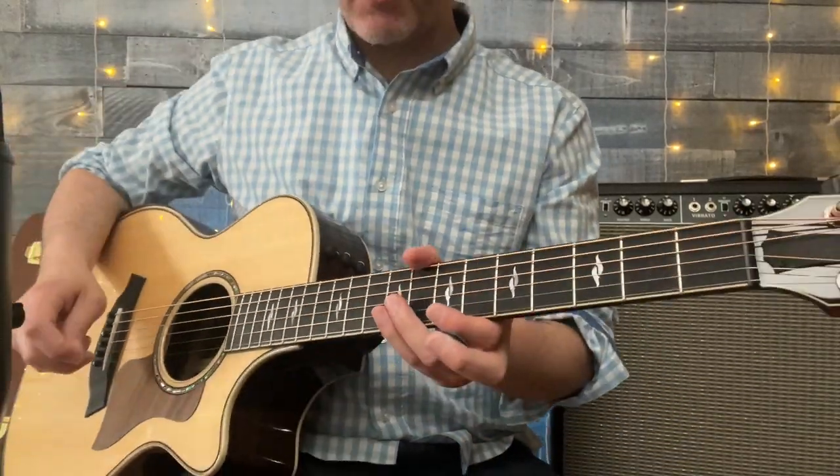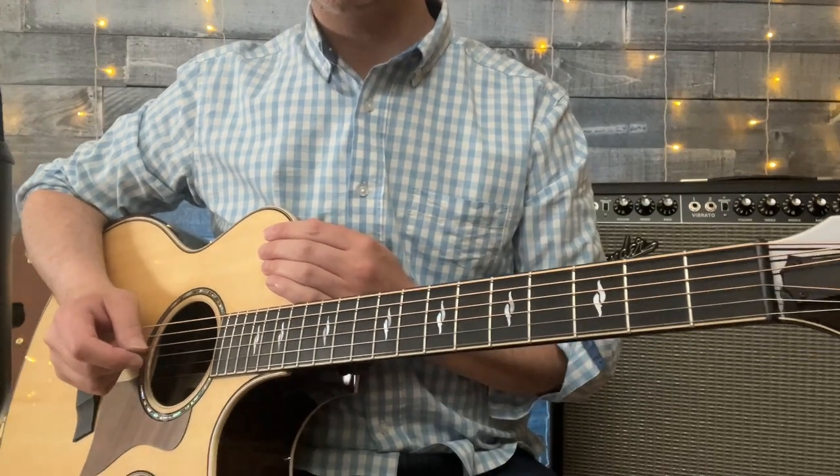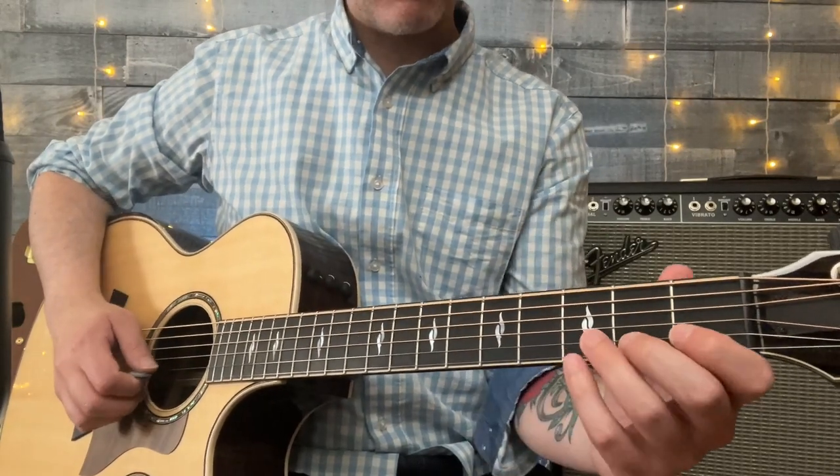This is a section for more advanced guitarists. You want to use these technical skills to continue to increase your abilities over time. When it comes to right hand techniques, we can continue to use this model.